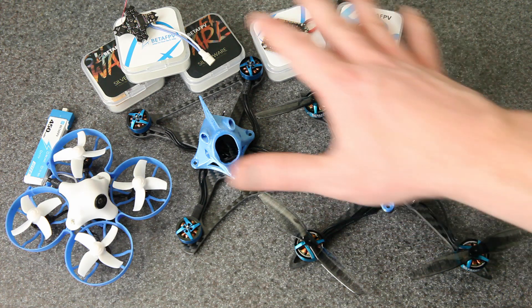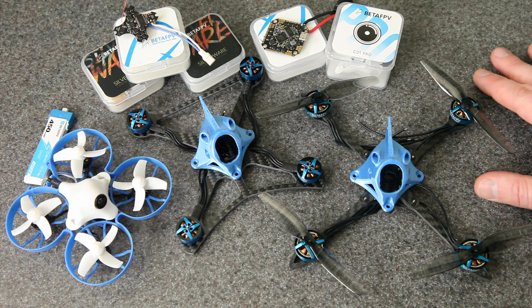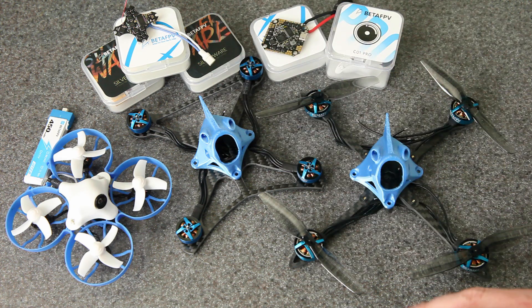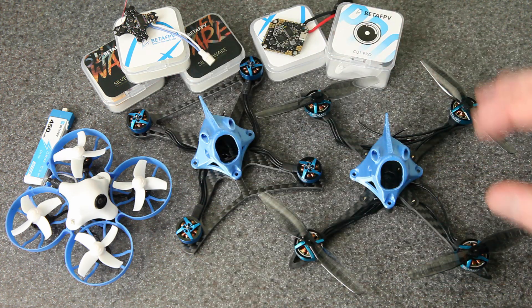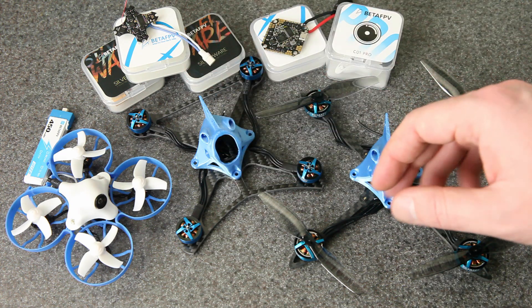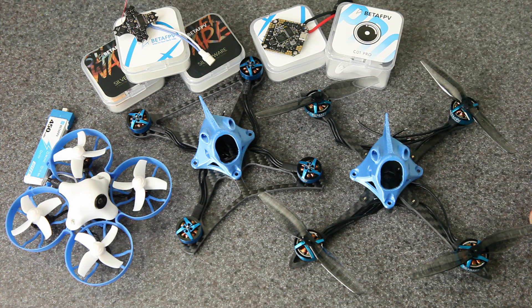Hey everyone, welcome back. As you can see, I have recently been receiving a ton of new stuff from BetaFPV. They have been crazy busy cranking out new drones and new components. It seems like every week there's something new — it's hard for me to even keep up, and they send most of this stuff to me. That's super cool because I like to try new things and I like to use the components to make my own builds and find what I actually like the best, and you've seen some of those builds on this channel.